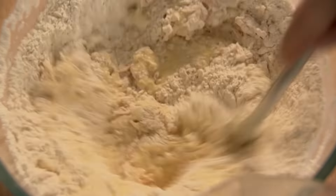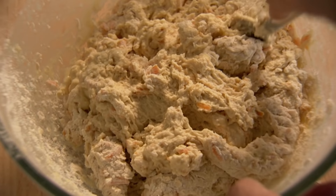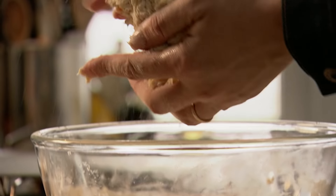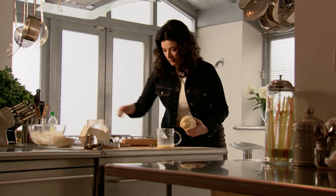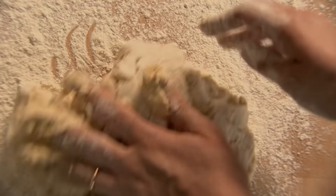Go cautiously because flour absorbs liquid differently depending on the weather and the batch of flour — you just have to go by eye. I do need a bit more flour here. You want the dough to be sticky, tender, and soft, but not so sticky that it sticks to the work surface when you roll it out. A bit more flour just for rolling purposes.